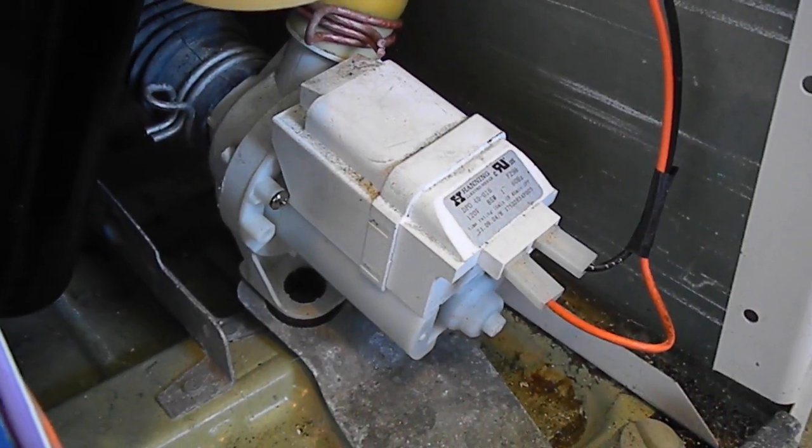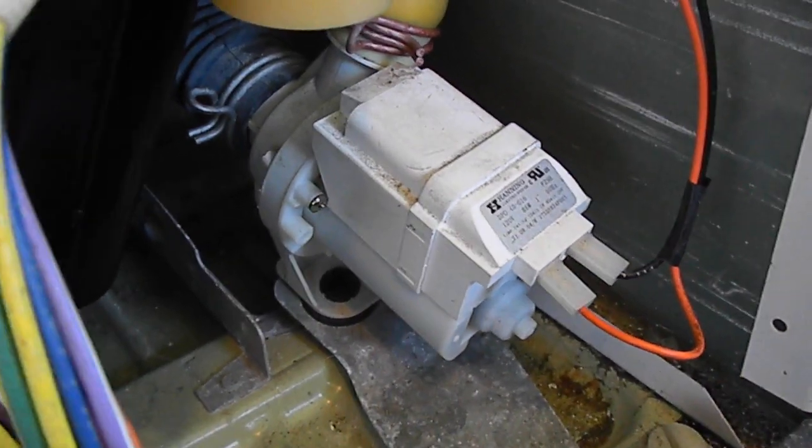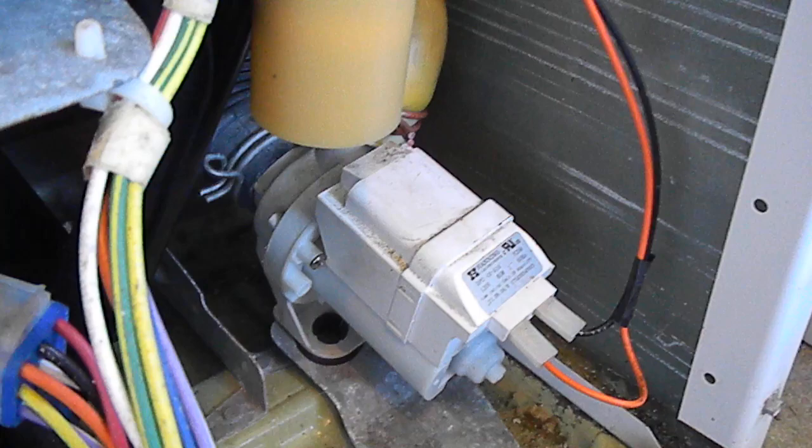There may be a coin stuck in there, or something. A small piece of jewelry could get heated up, so the impeller could be dead on this. The pump is running well.